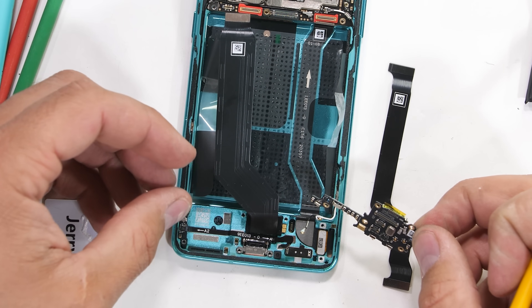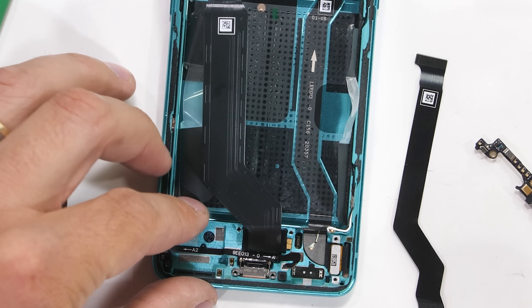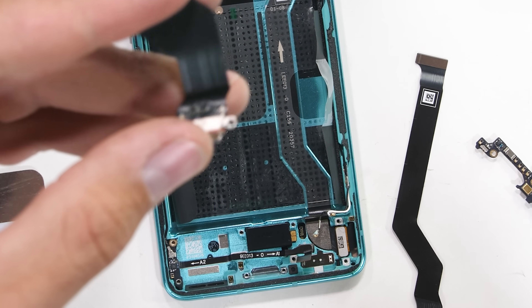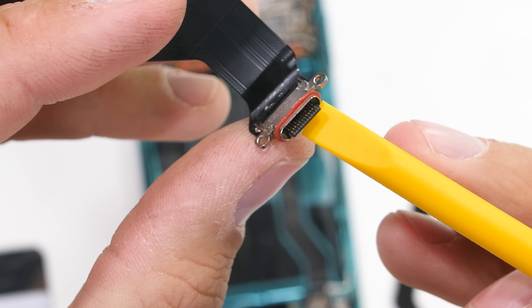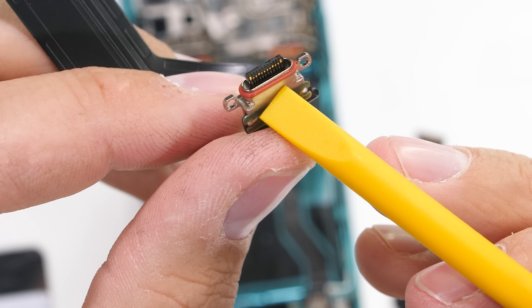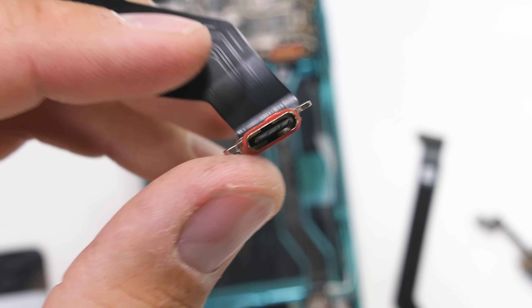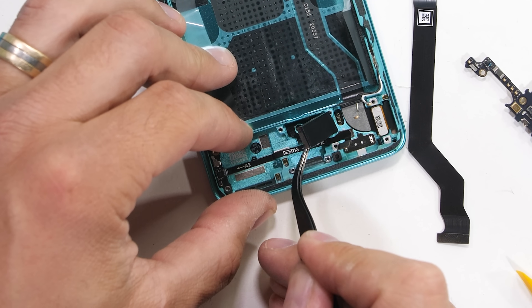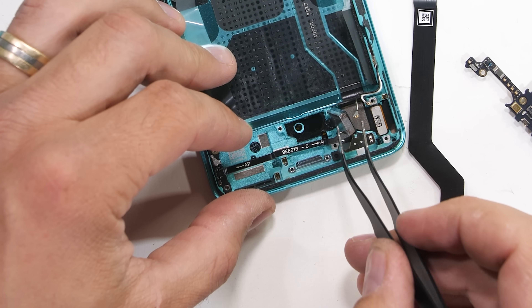The bottom SIM card tray board can come away — it's got some screws holding it down. Then the USB-C charging port can come up. It's on its own ribbon and super easy to replace. It also has its own red rubber ring around the tip for water resistance, even though there is no official IP rating. The square vibrator is down here as well, placed right in the center of the phone above the underscreen fingerprint reader.